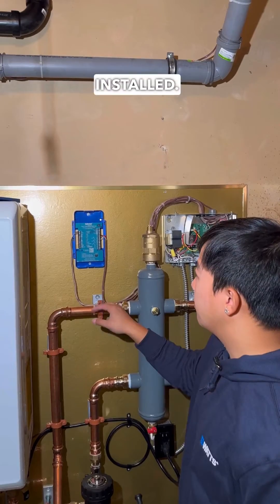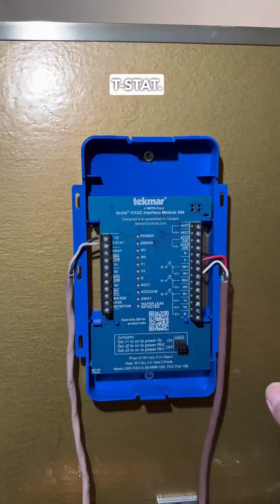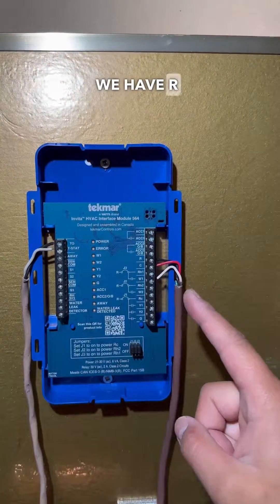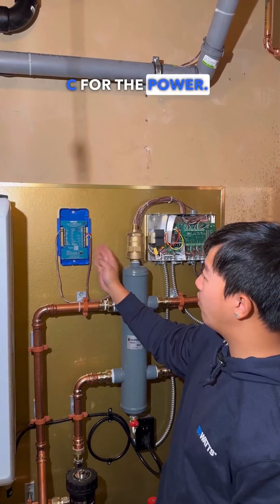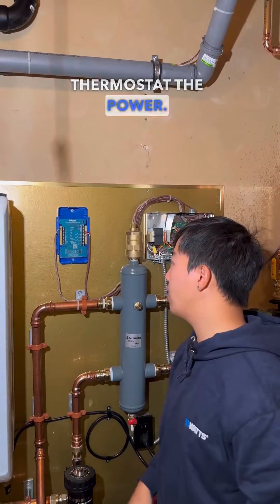We got this installed. We have the thermostat T-stat, the RW going to the T-stat, and then we have our control board right here — the RW-C. We have R and W for the contact to let this board know to turn on, and C for the power, which will alternate between them to give the thermostat the power it needs.